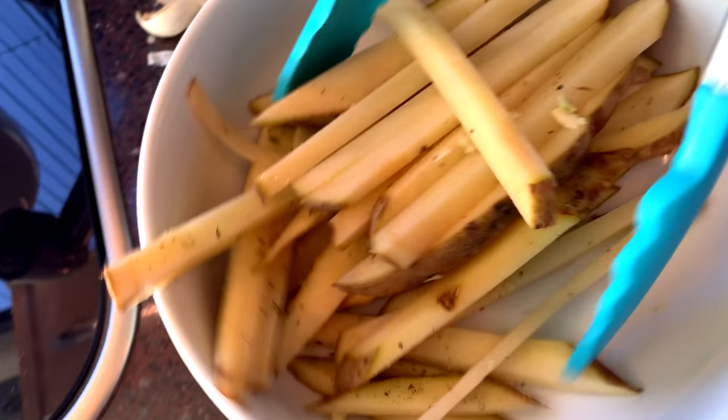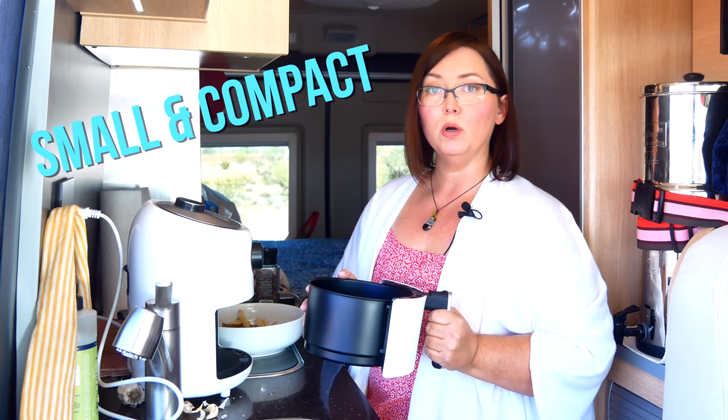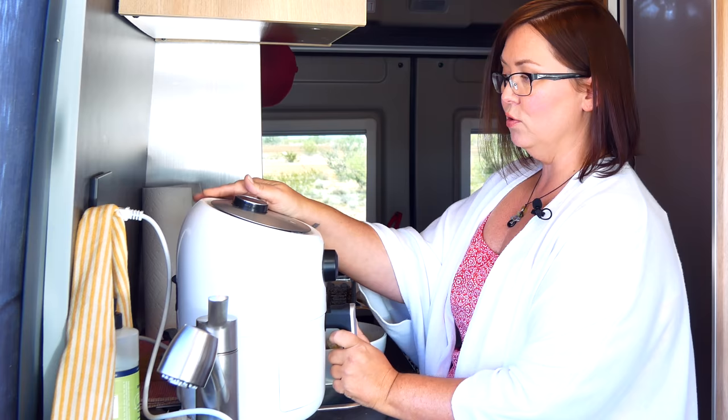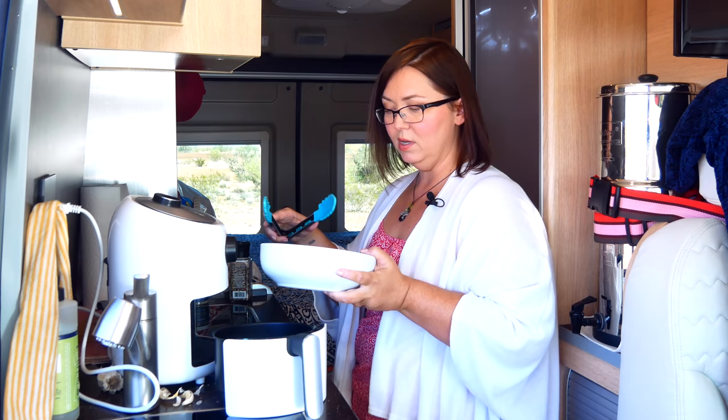The Dash air fryer is the smallest one I could find for the RV. The container is fairly small — it's made for probably one to two people at most. It's like an oven; we're not dipping anything in oil even though it's called an air fryer, but it gives you that taste of being fried because it gets nice and crispy. The Dash has been really great for me and it uses less energy than other ones, most likely because it's smaller. We're going to pop out the basket and put the potatoes inside so we can start cooking.